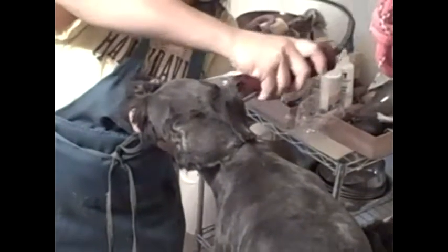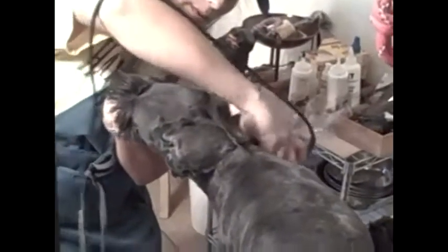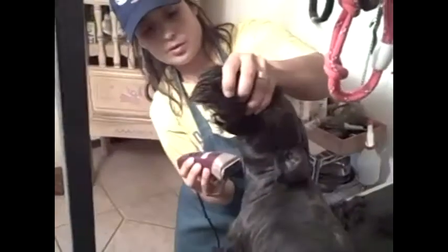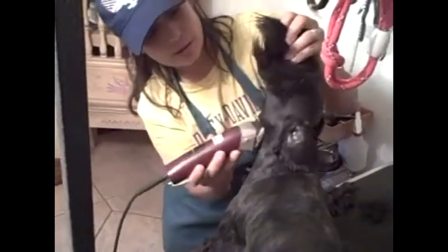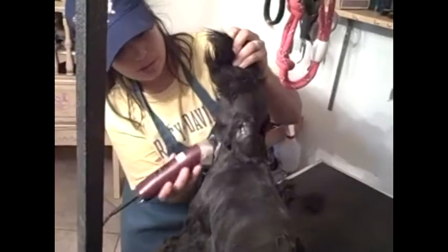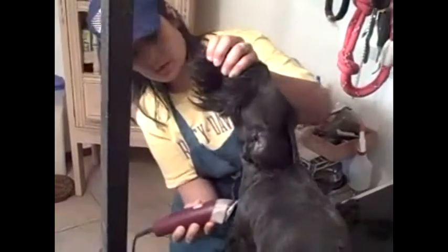We're just doing the rough cut right now, just gonna do a little bit more on the neck. Whenever you cut this way, cutting upward on the hair, it does cut a little bit closer. You have to be careful not to get too close to their skin.